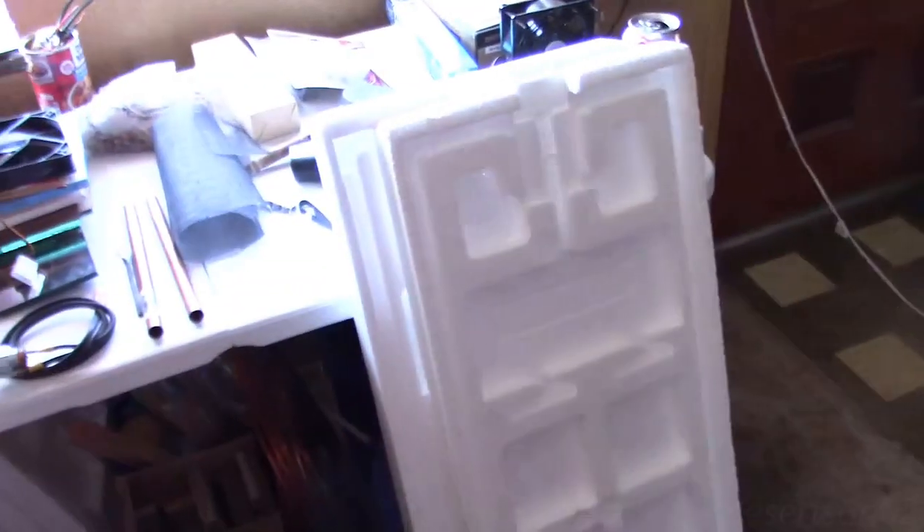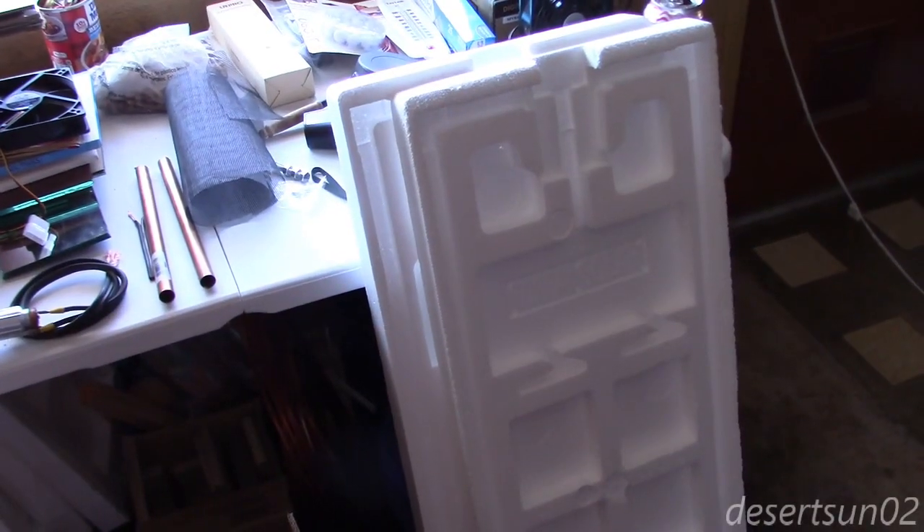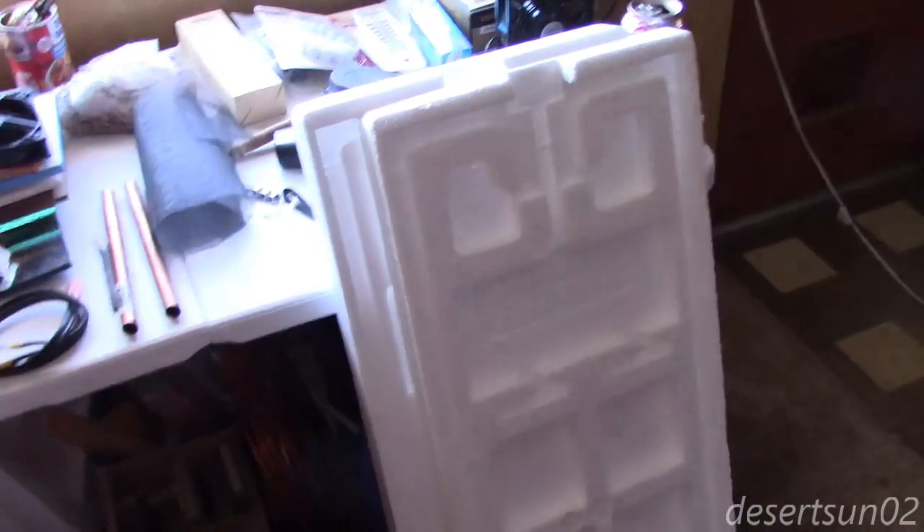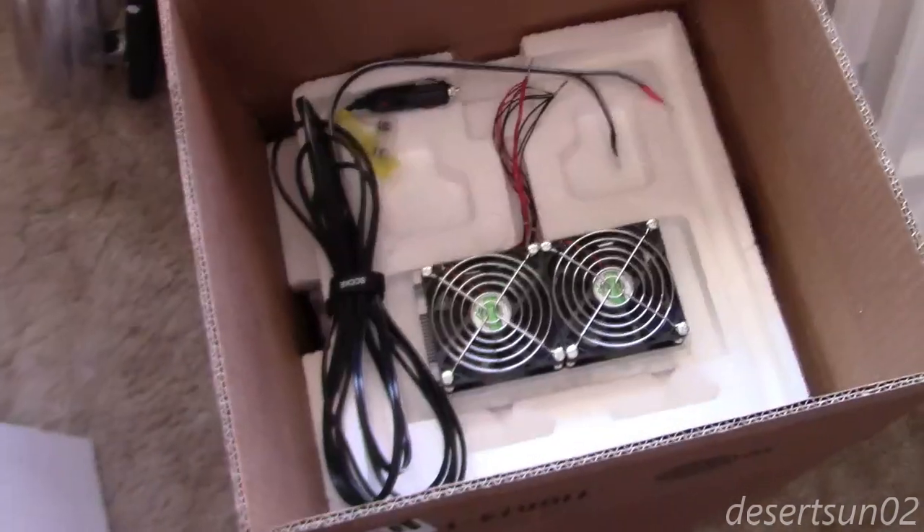By the way, the styrofoam I'm using was just free — it's the exact styrofoam they use to pack the three-panel sets from Harbor Freight Tools, the 45-watt solar panel three-panel sets. I used to buy those, I just kept the styrofoam and it's coming in handy now.